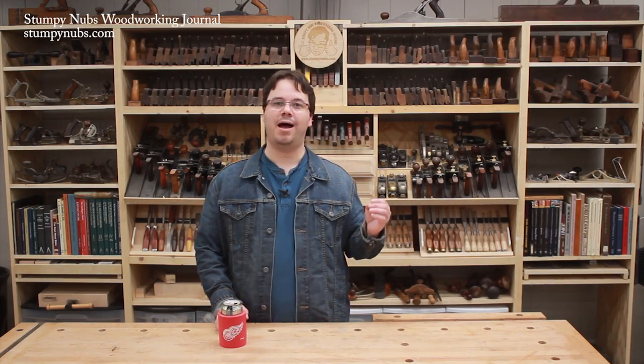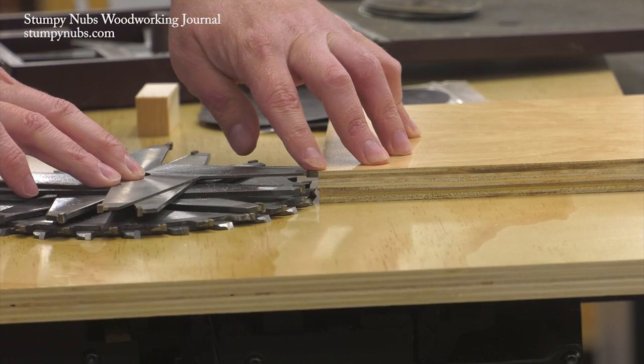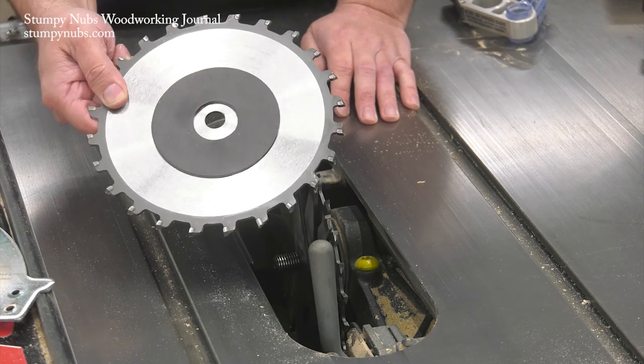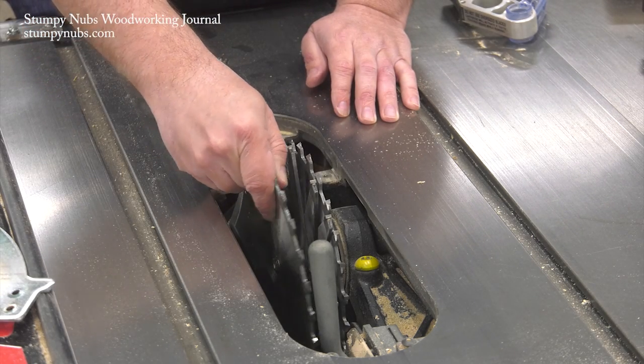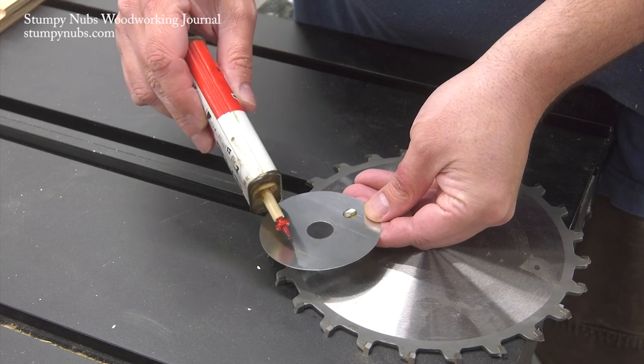Today we're going to talk about how to set up a dado on your table saw. And before you say you already know how to do that, I recommend you watch, because we'll discuss a couple different ways to set your dado set's thickness and I'll be giving you some tips you may never have heard before. Believe me, this will be worth a few minutes of your time.